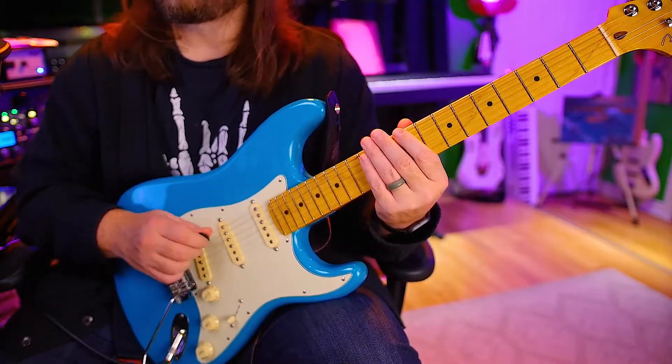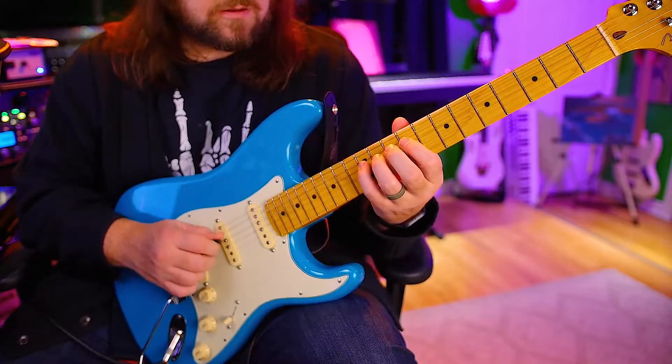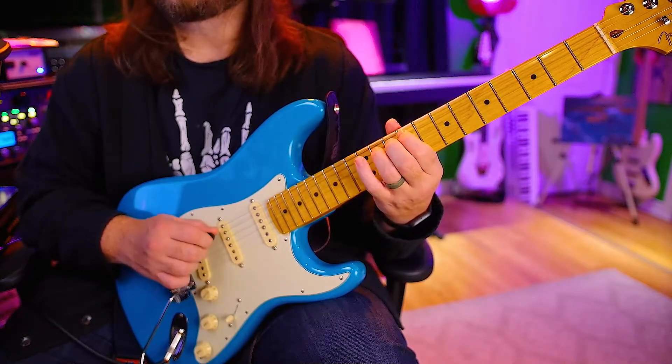Now we're going to go up on the B, down on the B. One, two, ready, go. Here's the B — stay through the B and then down the rest.